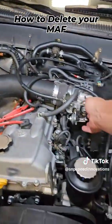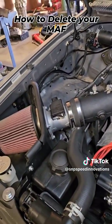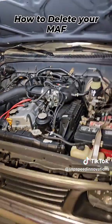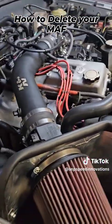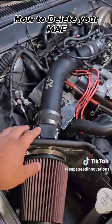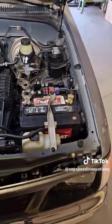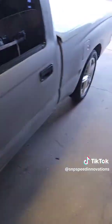So here's the 2RZ supercharged, and as we can see, still no mass air flow sensor plugged in. There's nothing else in the tubing — everything here is just as it's supposed to be, nothing's changed.